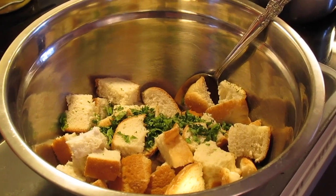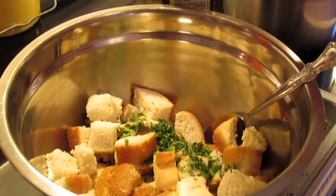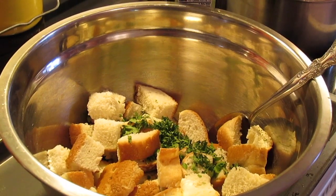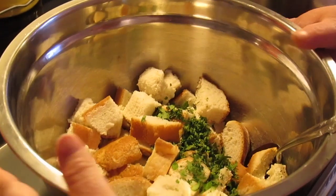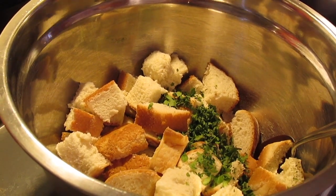First I want to start with making our croutons. Here I've got some bread cubes — I use that thick Sara Lee artisan bread, just cut into cubes. You can cube up some French or Italian bread from the grocery store, or just regular homemade bread, whatever you want to use. In this bowl I've got cubed up bread, about three cups worth, like heaping cups.